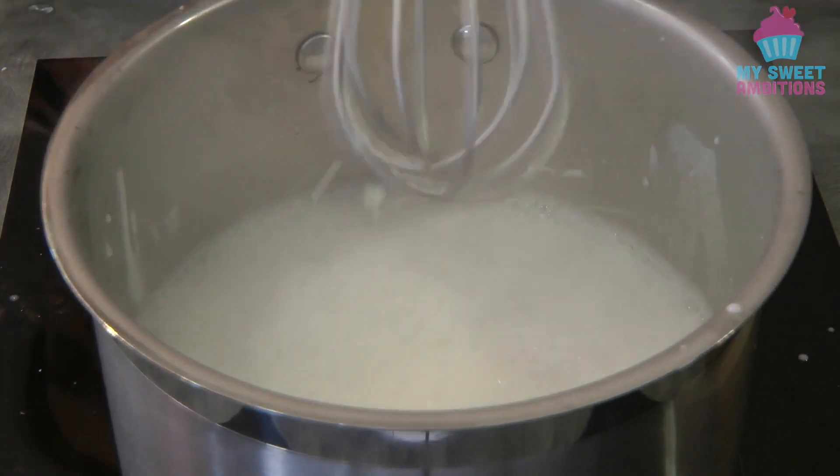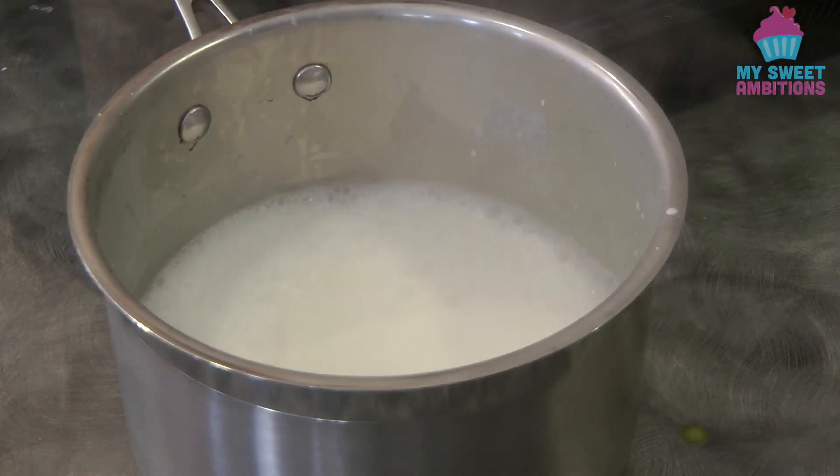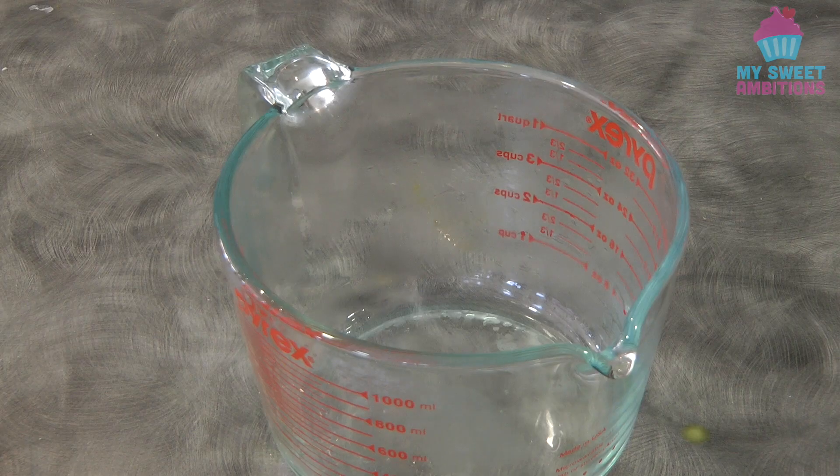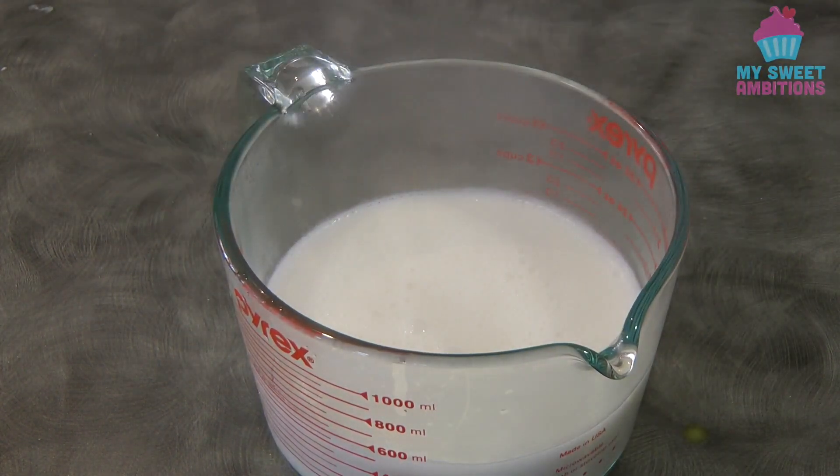Strain the mixture, transfer it into a measuring jug, and then we will cool this down before we add it to the set mango pudding.